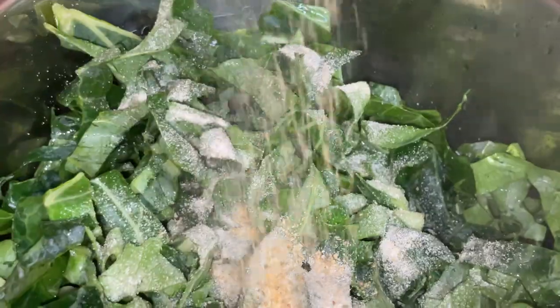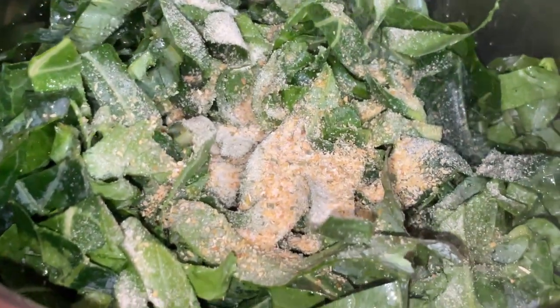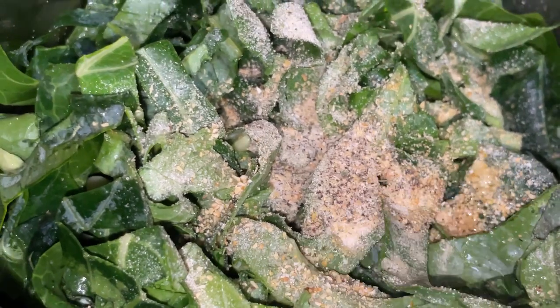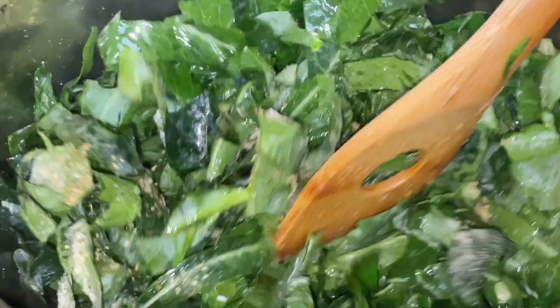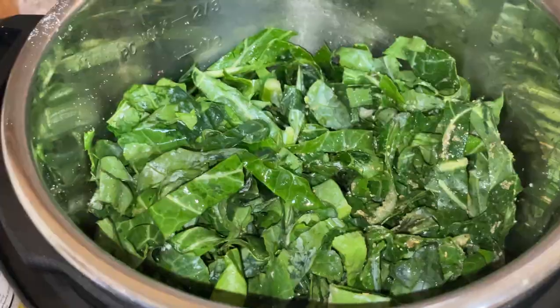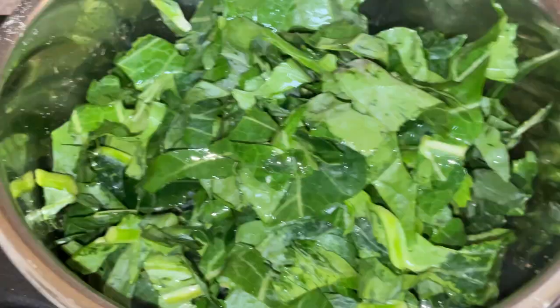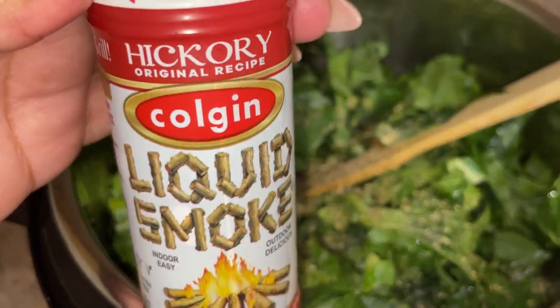I'm adding my seasonings: onion powder, garlic powder, parsley, salt, and black pepper. Season to taste — I'm pretty liberal with all my seasonings except salt and pepper; I like to start with a little and add more as needed. Sautéing with the seasonings also helps the flavor bloom and enrich. I added my greens in batches just so I could get a good sauté on them.